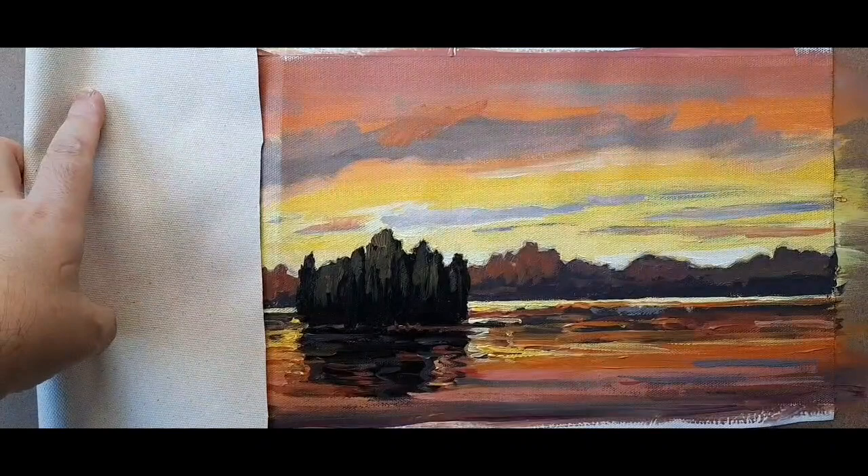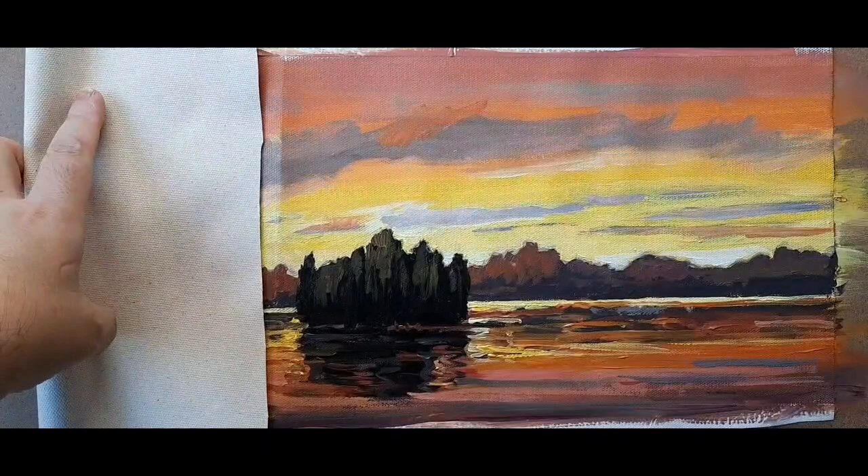I can even crop it like this. I can stretch this piece of canvas over a little stretcher or a piece of wood and turn it into a painting. And that's our painting session today — thanks for joining me, guys.